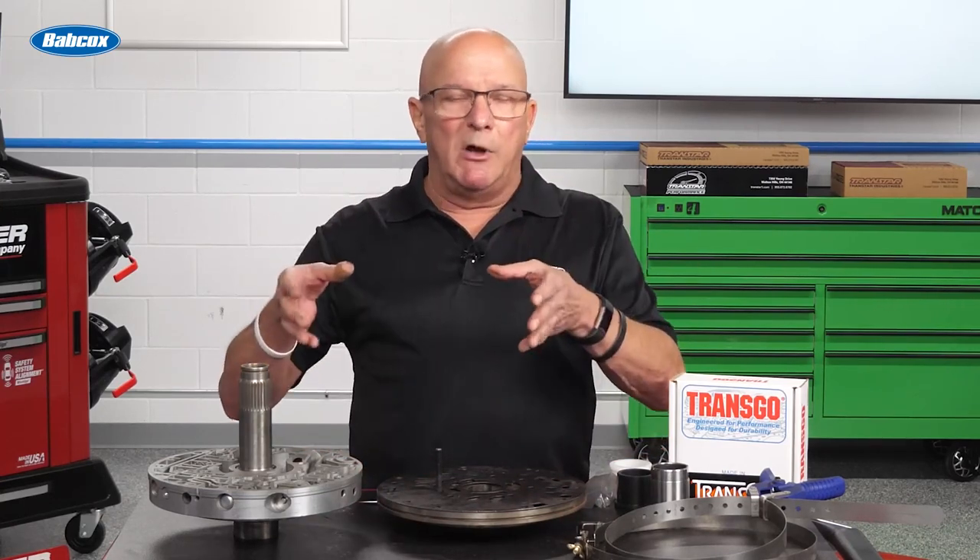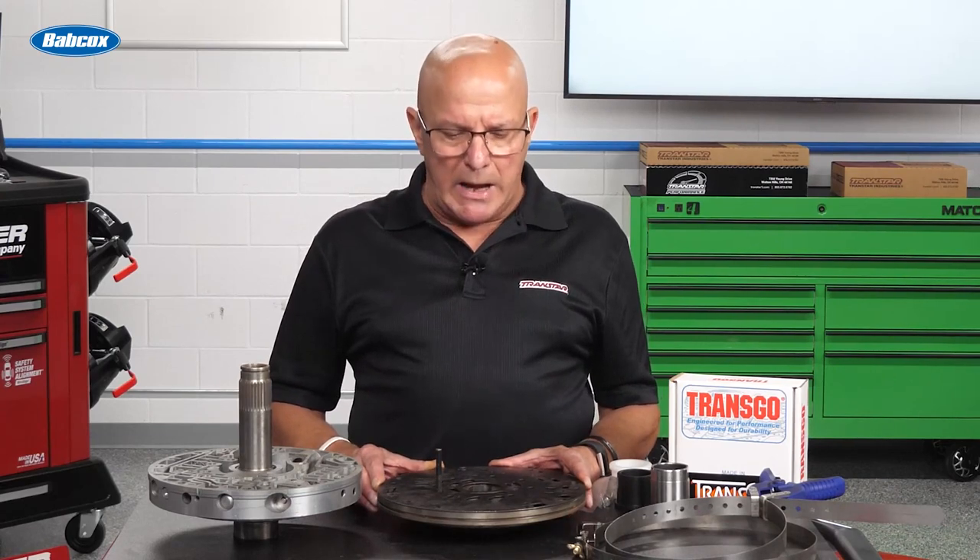I recommend — and you can do whatever you want — dump about eight quarts of fluid, fire the engine up, let it run about four or five seconds, then kill the engine. Now, if you know it holds 16 quarts, dump another eight quarts in, fire it up, then let it go through. You definitely do not want this sump to run dry. If you do, you'll be pulling it back out, changing the pump and the converter because it eats them both up — not to mention other damage from throwing metal in.